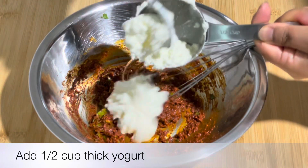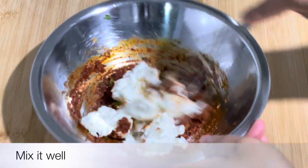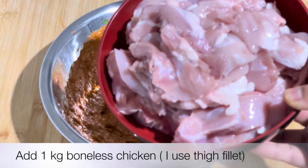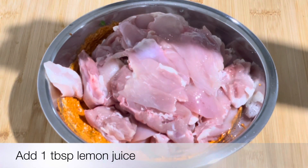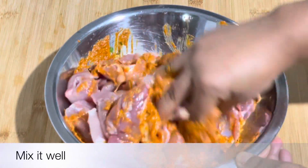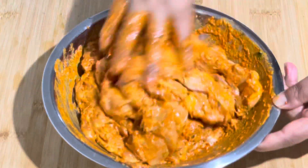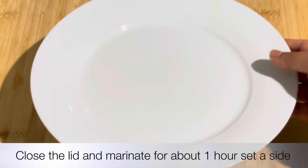I will add 1 cup of yogurt and some salt. Mix it well. This has been mixed. Now let's add 1 kg of chicken. I will coat the chicken with the marinade paste and mix it in. We have to marinate it for 2-3 hours, or at least 30 minutes. I will use this marinated chicken after 30 minutes.